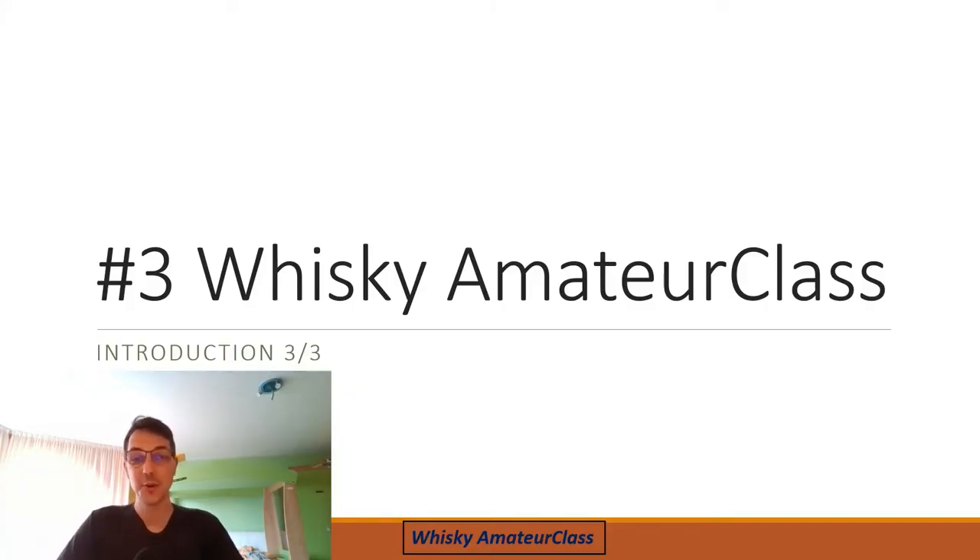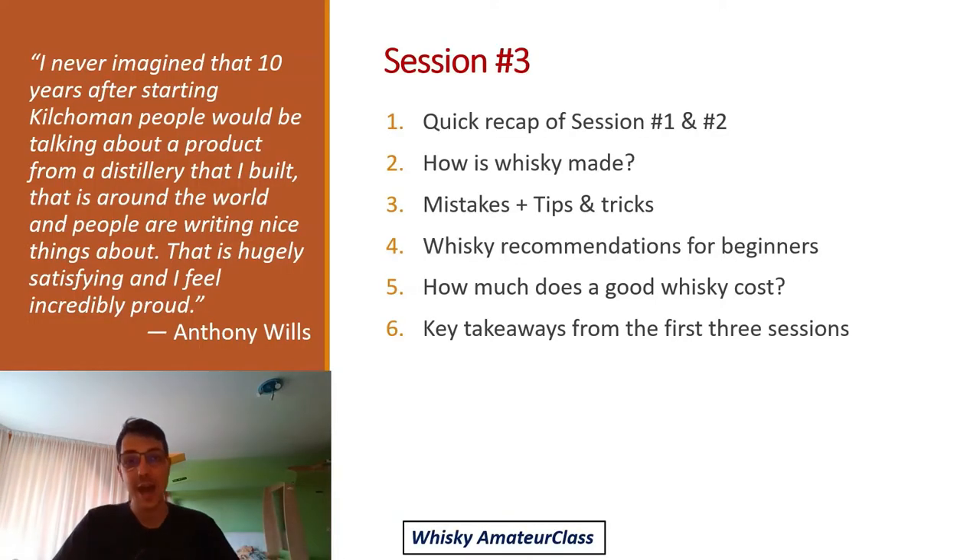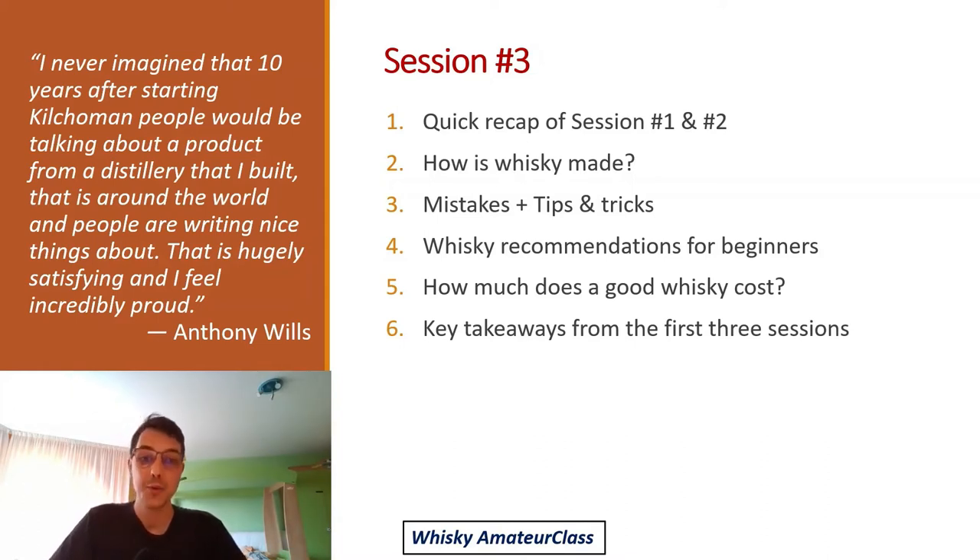Hi and welcome to the Whiskey Amateur class session number 3. Today we are going to do a quick recap of sessions 1 and 2, then talk in great detail about how whiskey is made. I'll show you mistakes that beginners make and how to fix them, give recommendations on how much to pay for a good bottle, and summarize the main takeaways from the first three sessions.